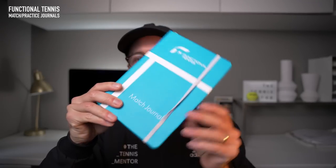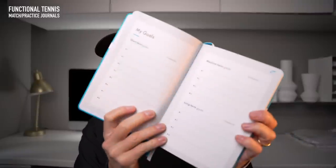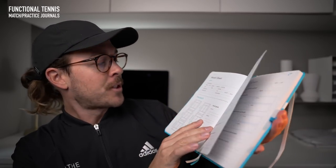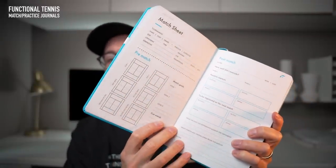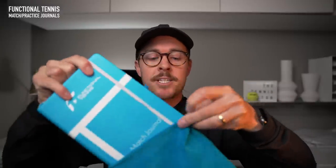Next up is another thing that lives in my office — it's the Functional Tennis Match Journal. As well as match journals, Functional Tennis make practice journals too. It's a really nice quality notebook where you can keep track of your matches or your practices. You can set yourself goals, and if you flick through, there's a calendar of activities so you can set up where your matches are and reflect. There are match sheets that talk about different plans for the match, strategies and patterns of play, and you can also reflect upon your match afterwards. Both journals come in nice little drawstring bags so you can keep them in good shape in your tennis bag.